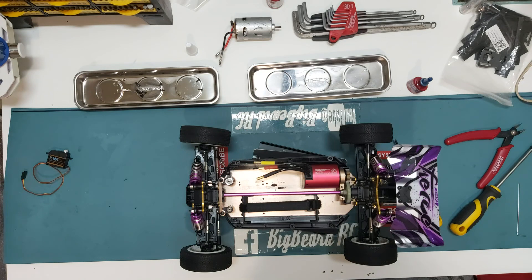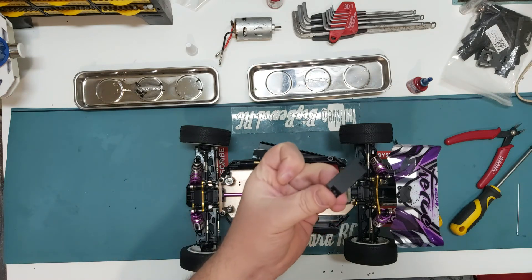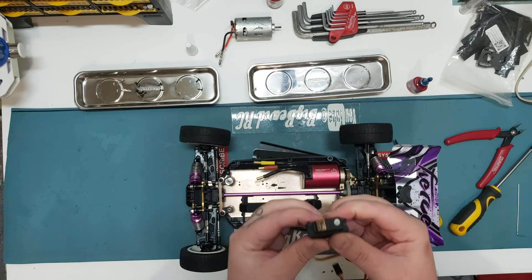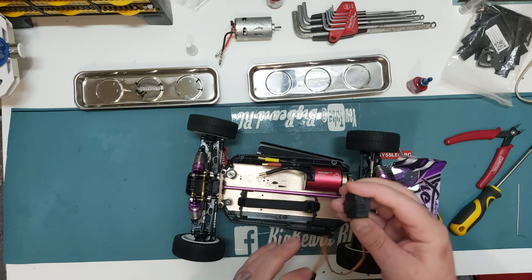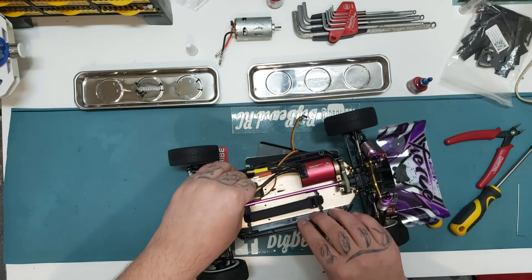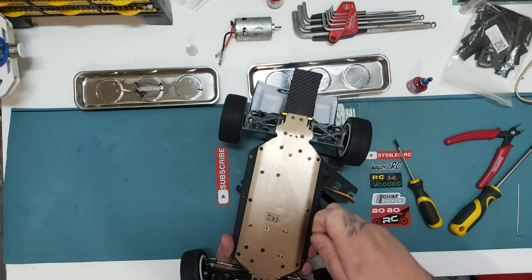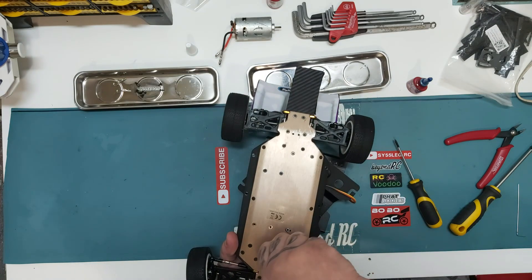Now we're going to fit the EMAX ES3054 servo. We get the holder that we removed before and slide it over — the two retaining lugs sit there so it holds it nice and snug. There are four holes: two for screws and two for the lugs. It's got a massive wire, but once you locate it so it doesn't move, you can flip the car over while holding the servo and then replace the screws.